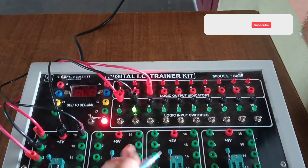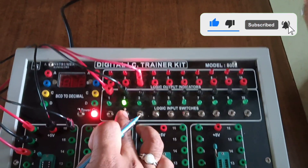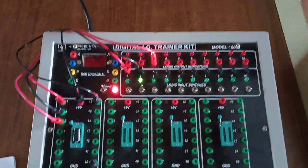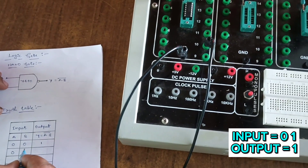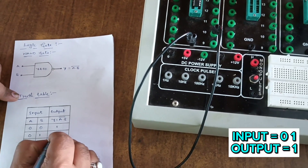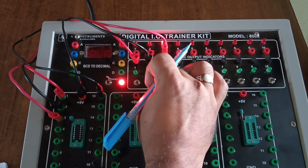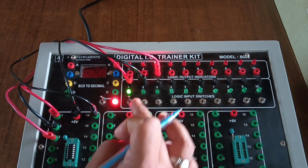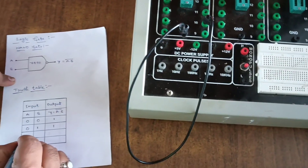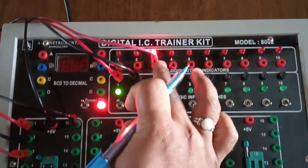Make switch one zero and switch two on. The indicator LED is on, meaning input switch two is on. The third indicator is also on, meaning the output is one. So for inputs zero and one, the output is one.